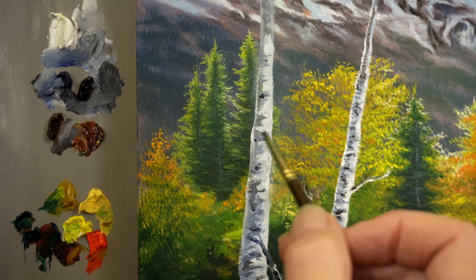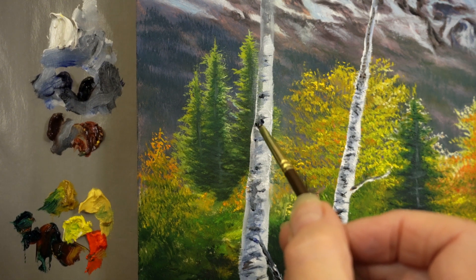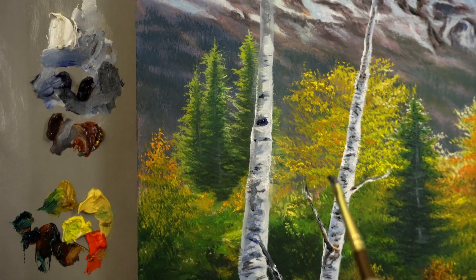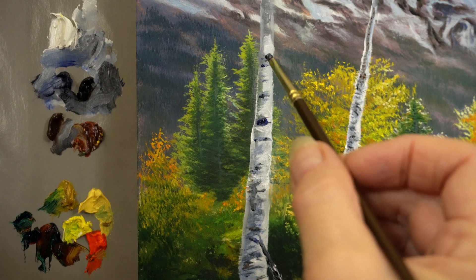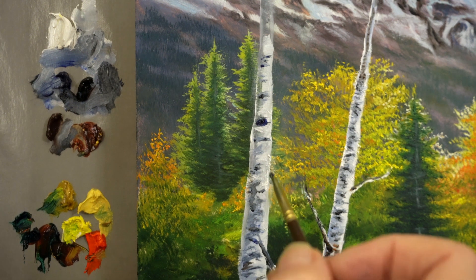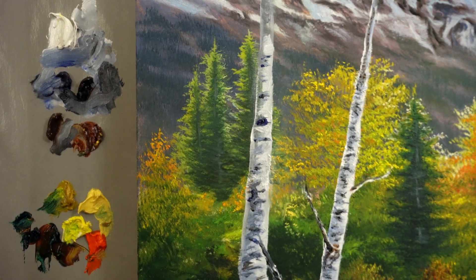Now maybe there's a good-sized knot right here - just kind of a circle. It might have a little extension of a crack there, and maybe a couple little spots here. Now of course I'm going to finish the rest of the tree, but I just wanted to zone in on this one particular spot of the trunk to give you some tips on how I created that little bark.